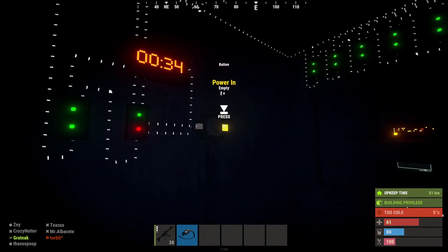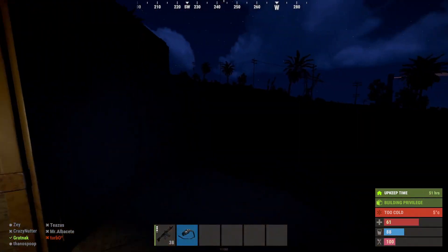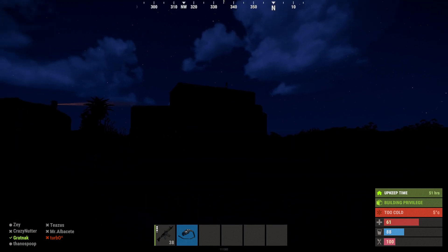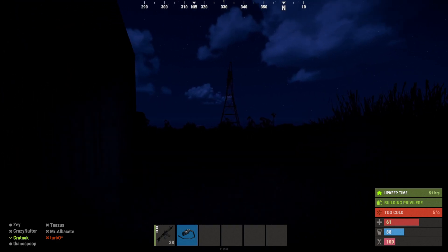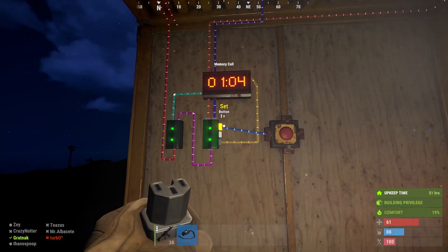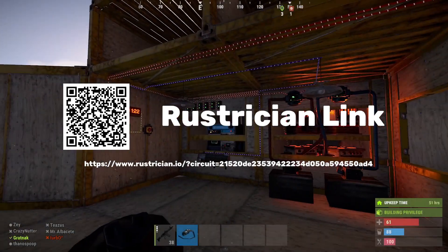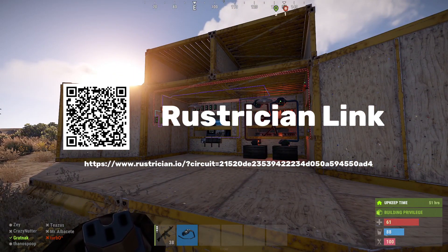So we just need to press this button — set it to the top one — and now we've got the lights on. Go around the back and now you can see there's no light coming out from the inside. We'll change it back to daytime, and that's how you use the digital clock in conjunction with the memory switch.